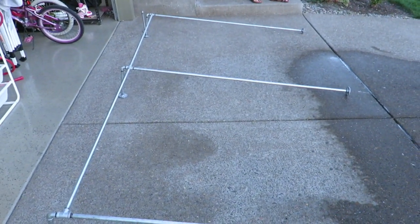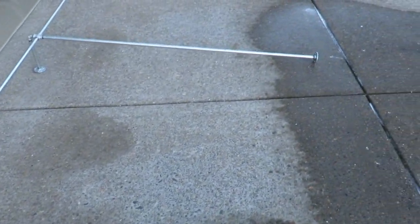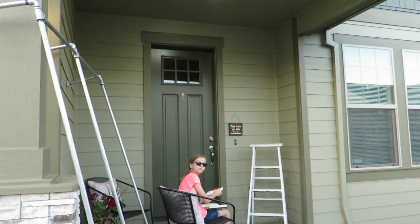Alright guys, so we've got some galvanized pipe rough-in. Got it all put together, dry fitted, and one right there that's all set up.